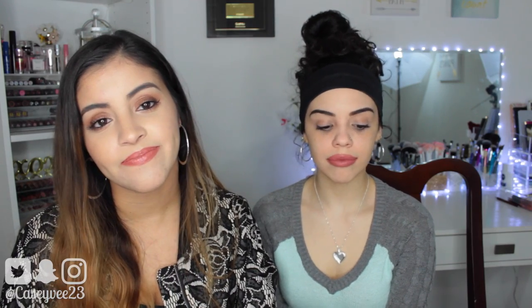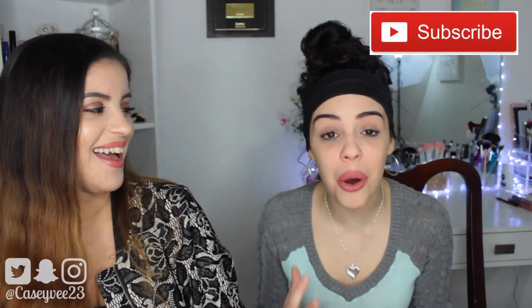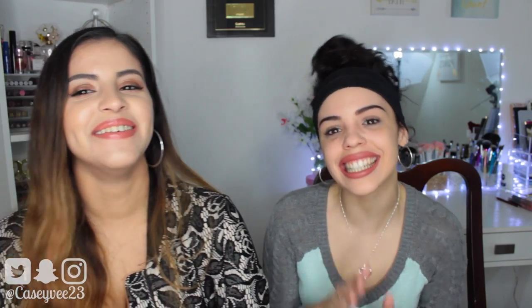I recorded the tutorial a couple days ago, so this is what she's actually doing the voiceover on — it's not what I'm wearing currently at all. So it is just my everyday makeup tutorial for wintertime, with her as the narrator. If you have not subscribed to her channel, you need to do so right now. Go on Twitter, Instagram, Snapchat, and YouTube, type in KCVEE23, and subscribe please. So without further ado, we are going to get right into it.